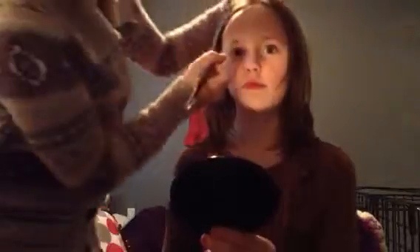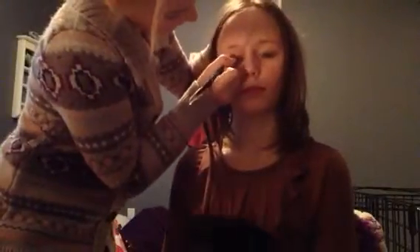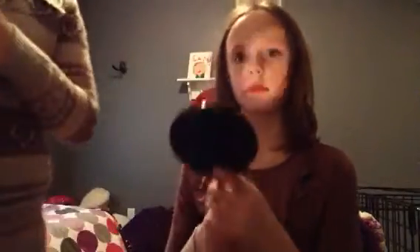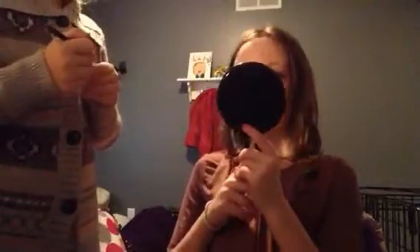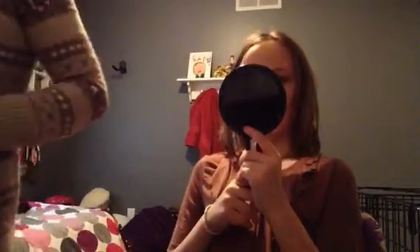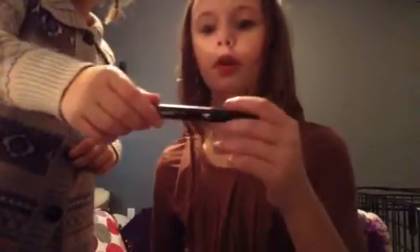Am I a good patient? Yeah, you are. I'm going to put a little bit more on this side. You're really good at this. So next we're going to take the mascara. By the way, I did put lipstick on earlier, but not then. So we're going to take the mascara.